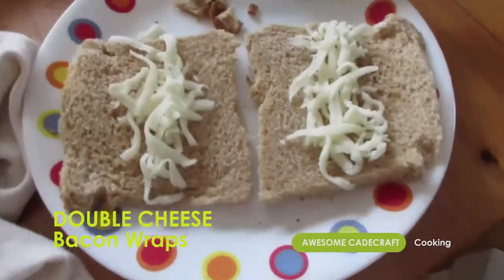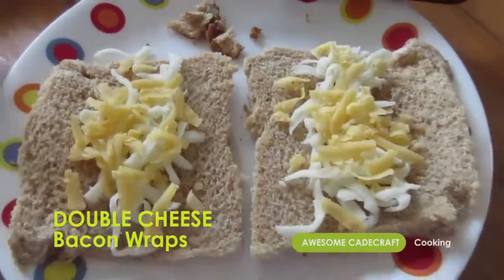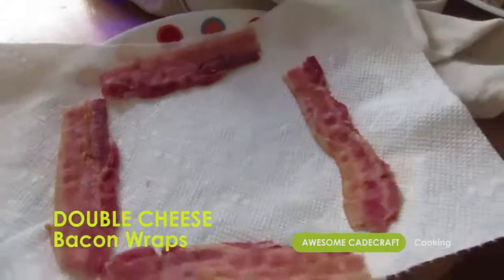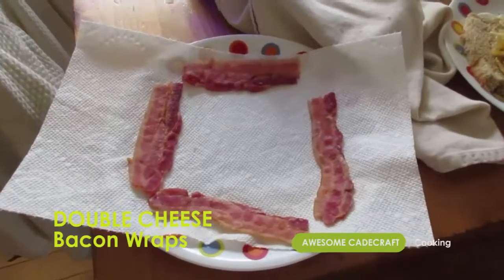Sprinkle mozzarella upon two of the bread slices. Add cheddar on top. Cut two slices of bacon into halves and then cook until crisp.